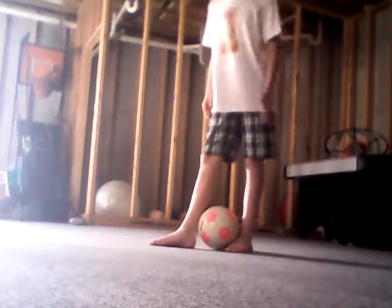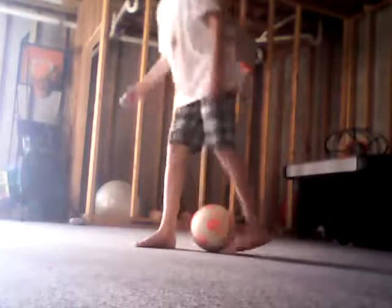They might have one foot forward and one straight, or they might have both feet like one like that. They have to keep the ball like this. But what I'm most comfortable with is this, so I'll show you this today.